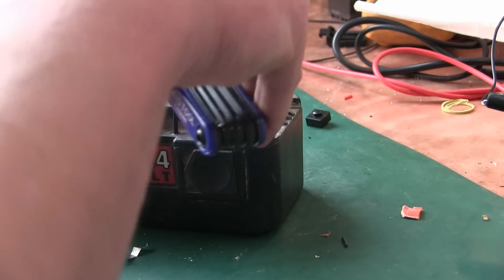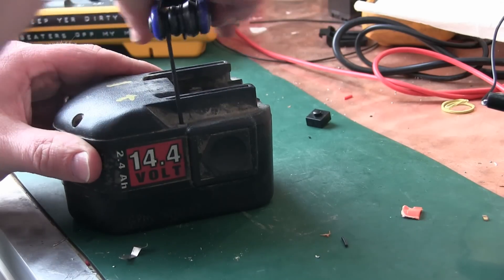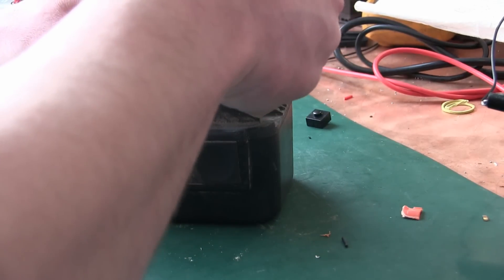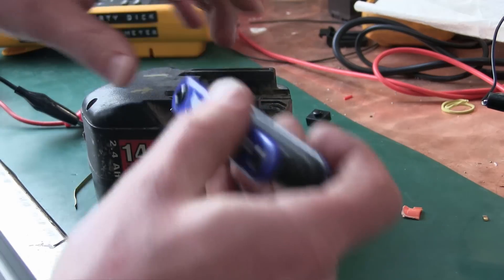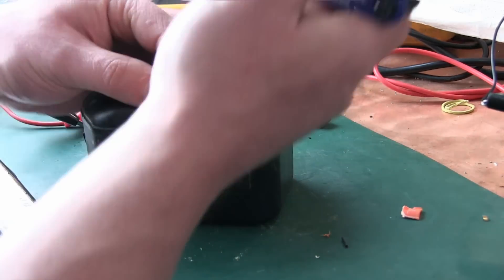Gentlemen, welcome back to the wife's sewing room. This, my friends, is a NiCAD battery from a time when Milwaukee used to make good tools. This was the last awesome drill I owned. It was the Milwaukee 14-4 and she was a skookum choo-cher. Still is.